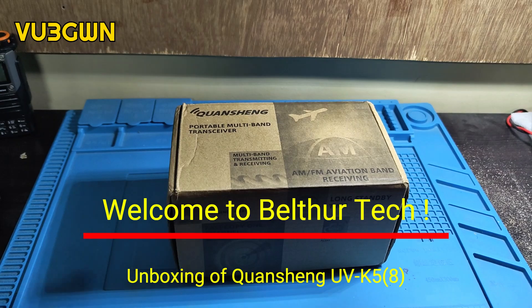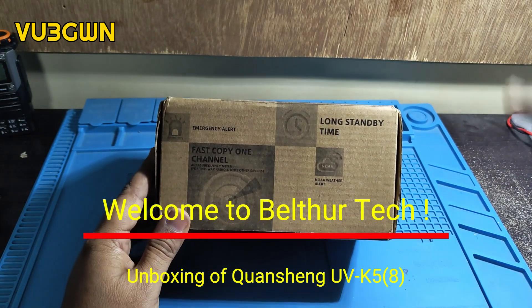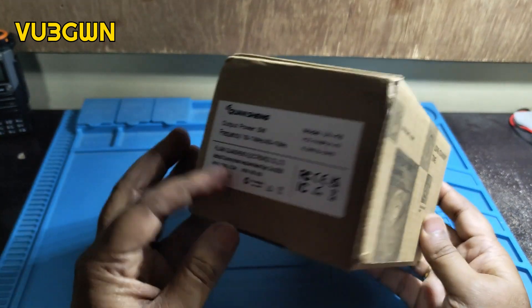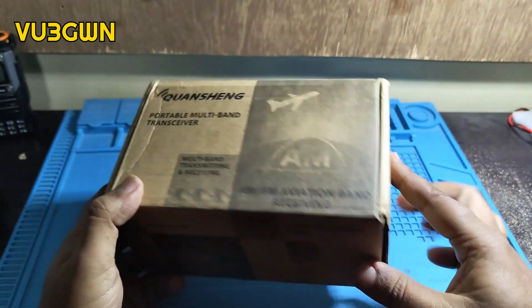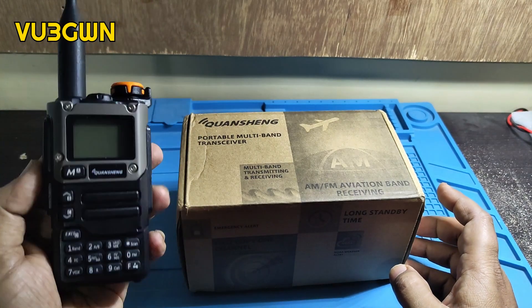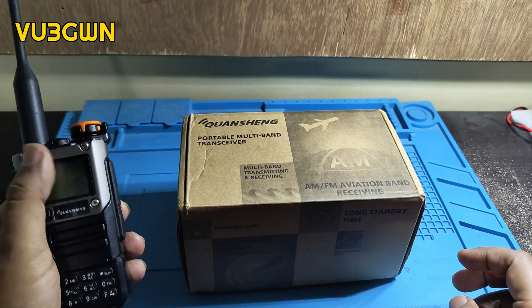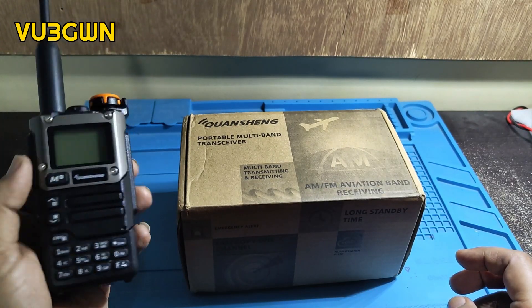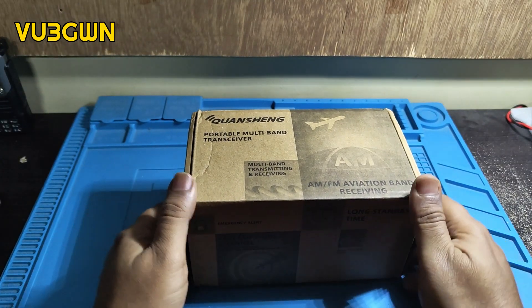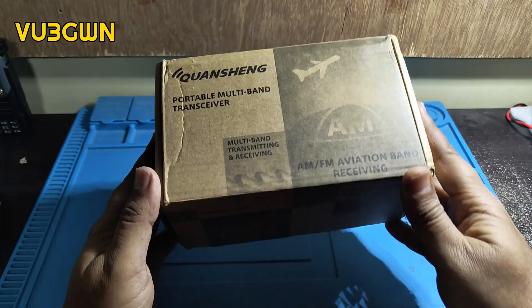Welcome to another video by BelturTech. Today we'll be unboxing the Quansheng UV-K5 — the most sought-after handy. I got this recently and I already have one which I picked up on my recent trip outside the country. This is another one — I'm amazed with this radio, so I thought I'd have one more lying around. It's a very fun radio with lots of stuff we can customize.